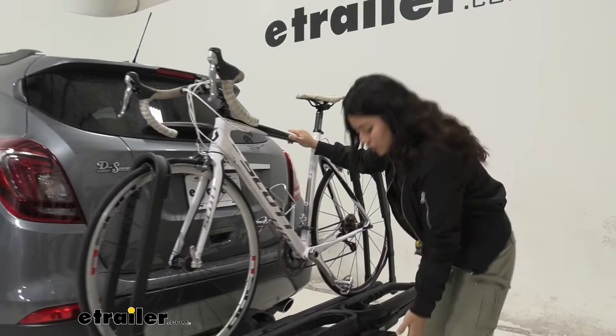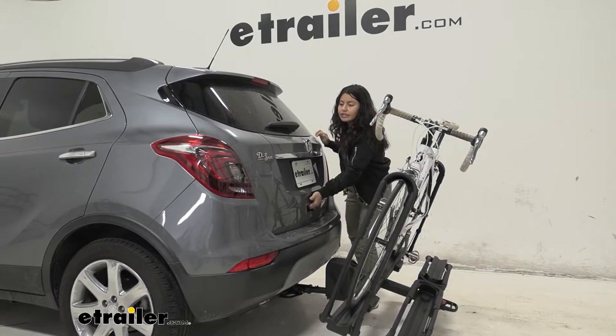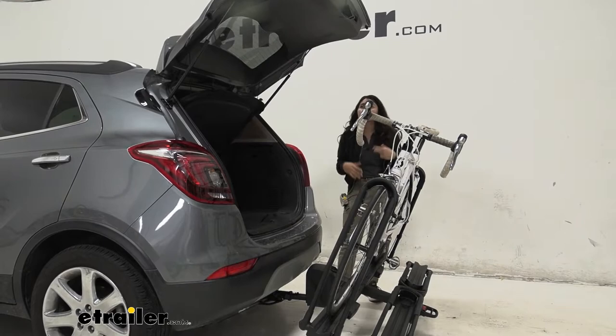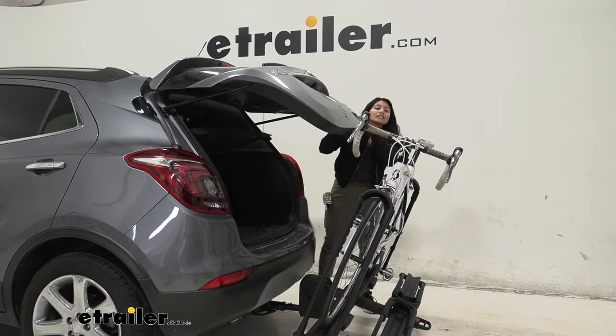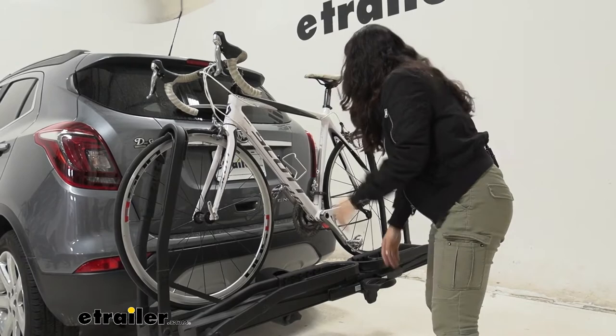Even with your bikes on, you can access the tilt-away feature. You pull this lever here and drop this down to a tilt — and why would you want to do that? Well, if you want to access your hatch. As you can see, we have plenty of clearance between our door, our pedals, and our handlebars, allowing us to get in there and grab whatever we need — our waters, our helmets, our backpacks. Now, if you have extra long handlebars, that may be an issue and you may want to mount them to the outside cradle, just in case.